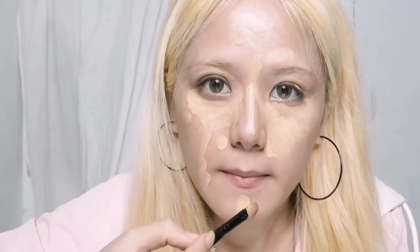Apply foundation more concentrated on certain areas to make your face look more lifted. Here I'm using a flat brush, which gives much more coverage compared to a beauty blender. I am spreading foundation evenly onto my whole face with this brush, and later I will be using a beauty blender to blend it evenly.